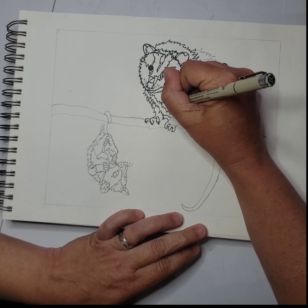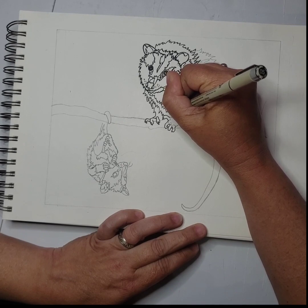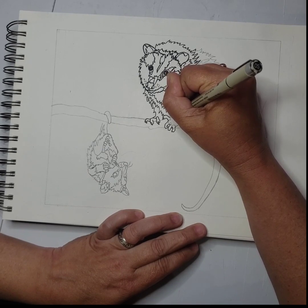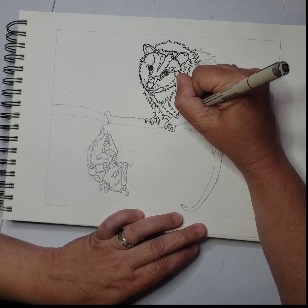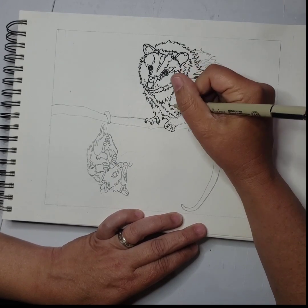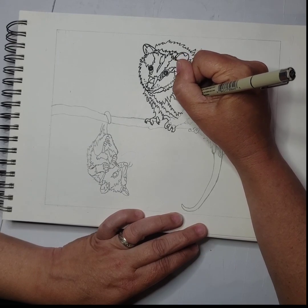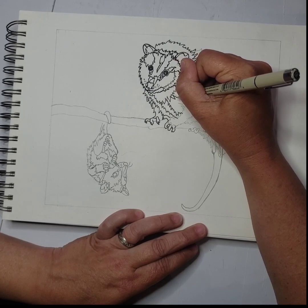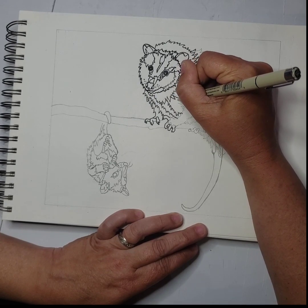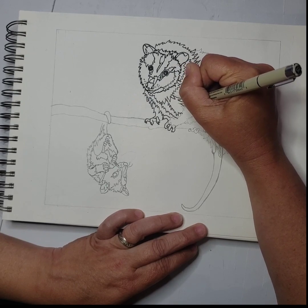I always start with the thinner pen, and then I work my way to thicker where I feel it's necessary. The reason I use the thicker lines is because when I do move forward and burn, those lines are going to be thick. So this is really showing me how it'll look when it's already burned, once I'm done burning it.